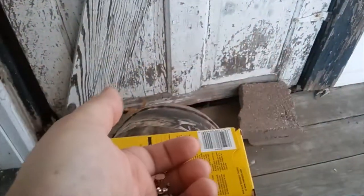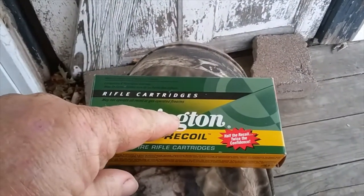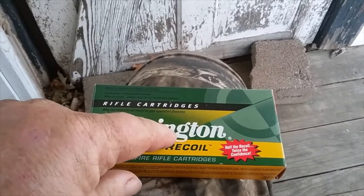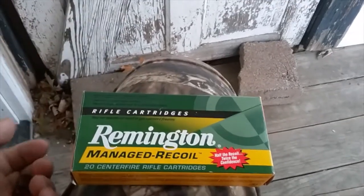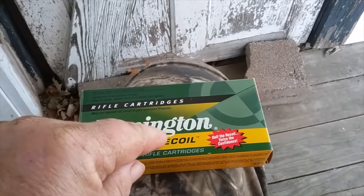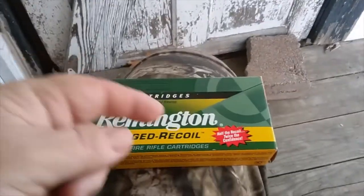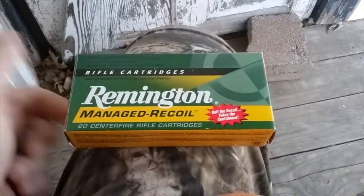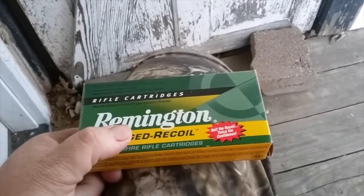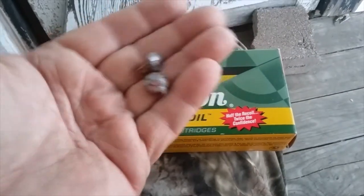Remington, there's a hell of a lot more at stake in the responsibility of loaded ammo than whether someone punches the center of paper or gets a trophy buck. People's lives are at stake when they trust your ammo. I just don't know if I'll ever buy another box. I've used Remington for 35-plus years — ever since I was a kid, that's what my dad used. I loved their ammo. You didn't hear of Remington ammo failing. But the last eight to ten years, their reliability has been in the crapper. Y'all really need to get your act together. There's no excuse to have a dud.